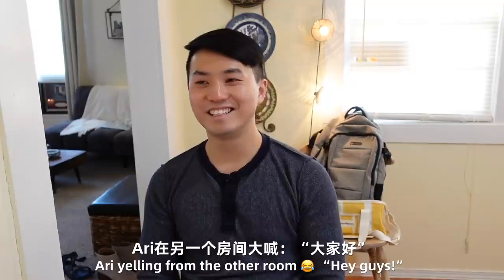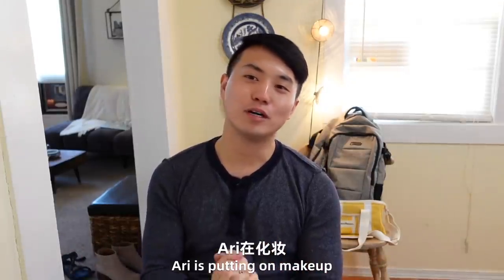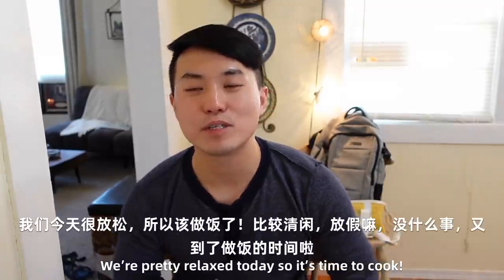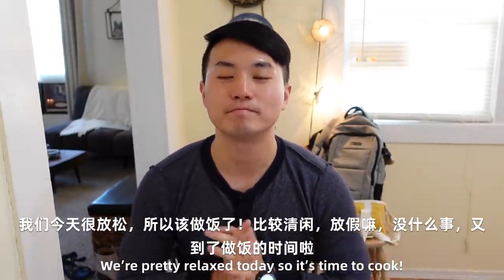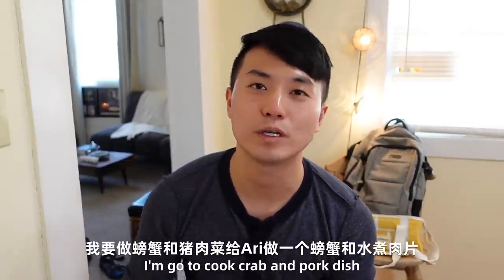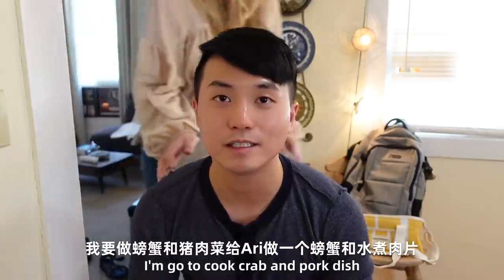Hello everyone. Ari is in makeup. Today is a Sunday, it's a bit quiet. You don't have to leave — it's time for dinner. And I'm ready to make crab and fried rice.